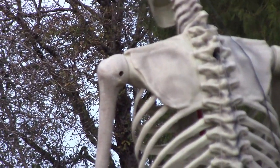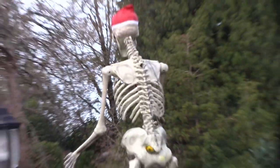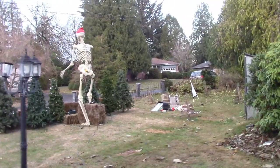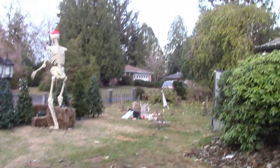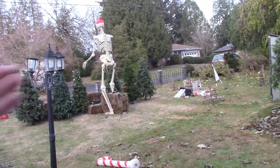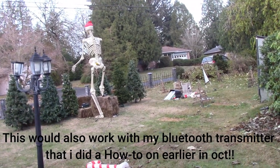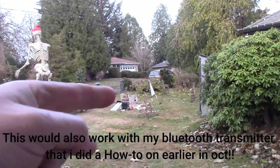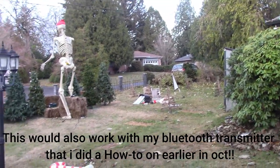It would hang down underneath but still stay dry. So that's a quick look at a cheap FM transmitter to project audio from your display out to the street. You can use this for Halloween or Christmas — I'm going to use it for Christmas so I can get the sound from my projector out to the road.